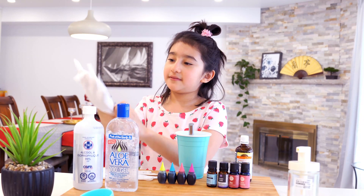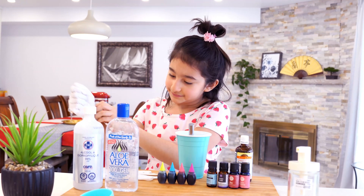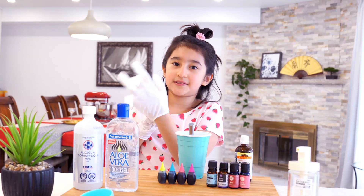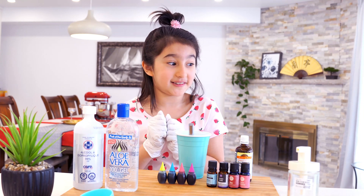First of all, we can put our gloves on — safety first. And if you're a child watching this, don't forget to ask your parent to do this, because those chemicals are dangerous and you'll need parent supervision.